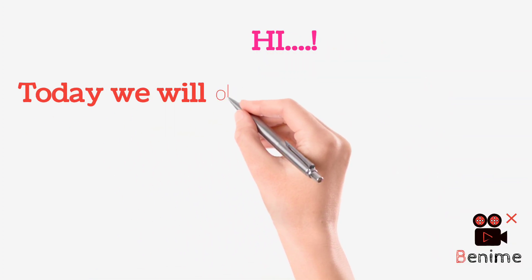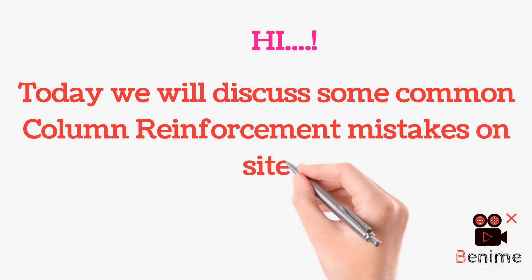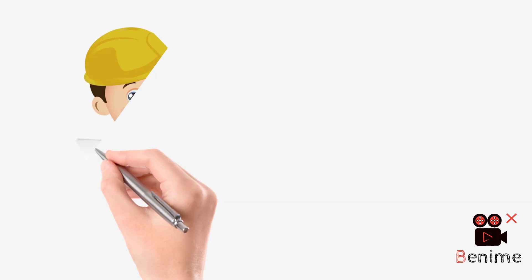Hi, today we will discuss some common column reinforcement mistakes on site.